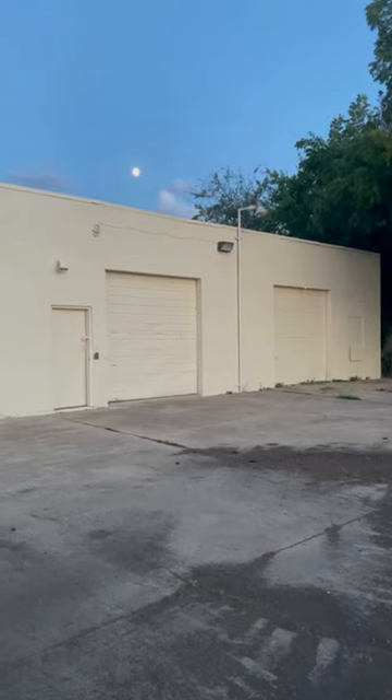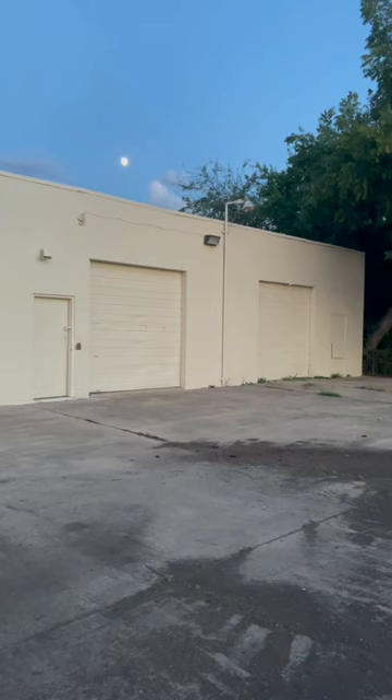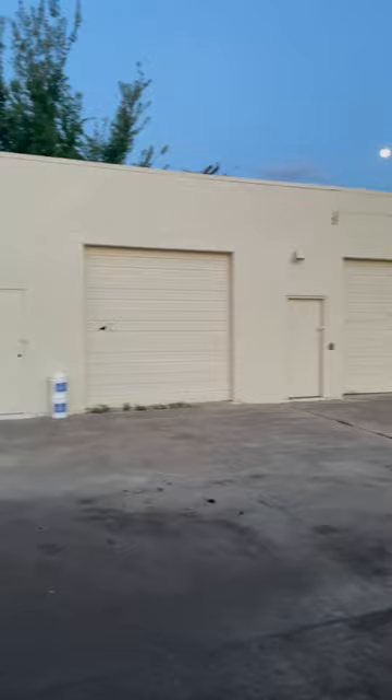Welcome, thanks for watching another short — this is going to be quick. This exterior job, if you watch my videos on YouTube, Christian Painters on YouTube, there are about 10 videos of this job right here: a three-bay garage.